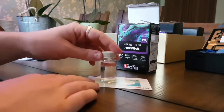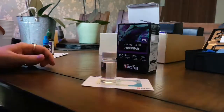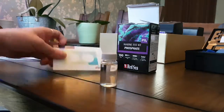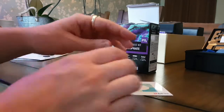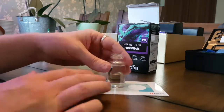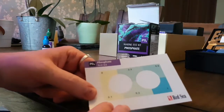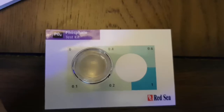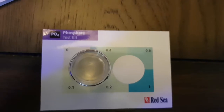So once your 6 minutes of pure bliss are over, you can check what your liquid is telling you. What a lot of people do with these, which is wrong, is hold the liquid up against the card like that. You've actually got two holes on the card — the idea is to put this over, take the lid off, and look straight down at it. I can tell you now that this is somewhere in the region of 0 to 0.1.